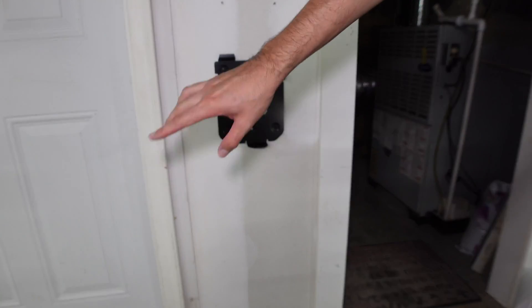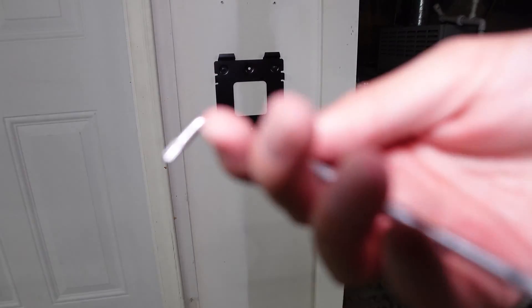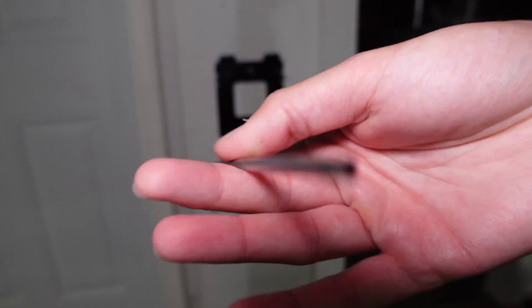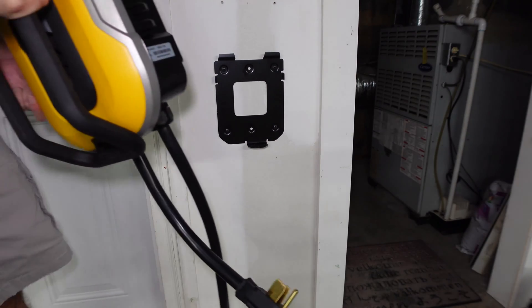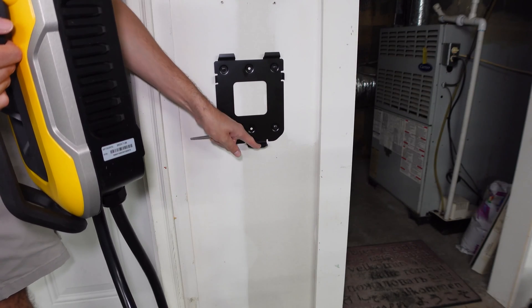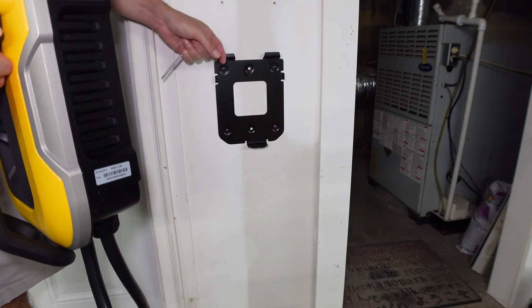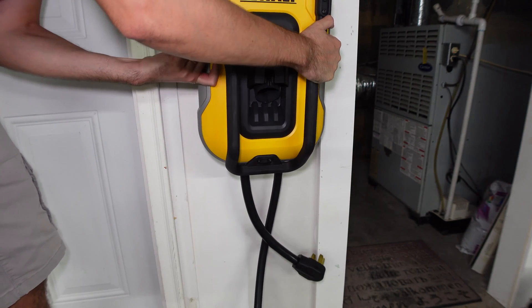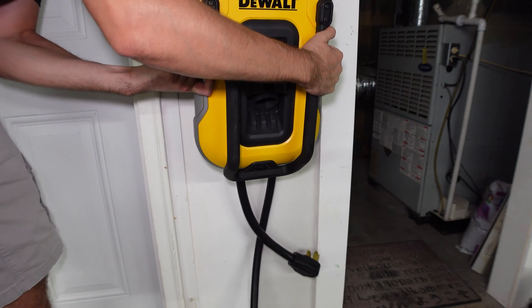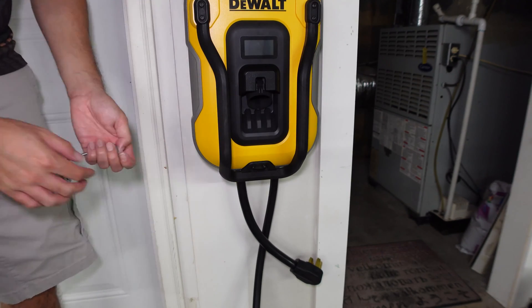Once you have your bracket installed, we'll go ahead and mount the main unit. In one of the bags of goodies, we have a set screw that you'll need, along with the appropriate little wrench, and that's going to go on the bottom of the unit. The unit sits on this bracket — there are two little hooks up top where it hooks on — then drop it in place and put in that set screw from underneath.